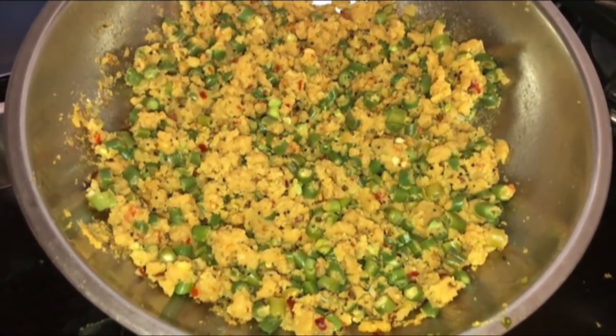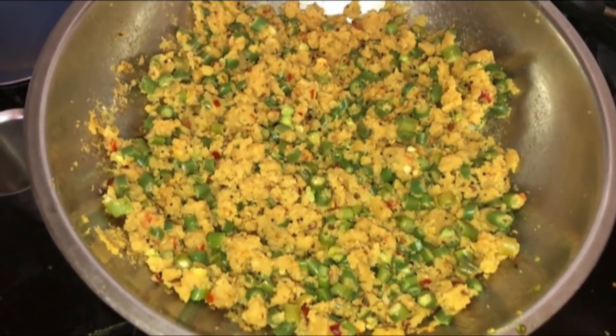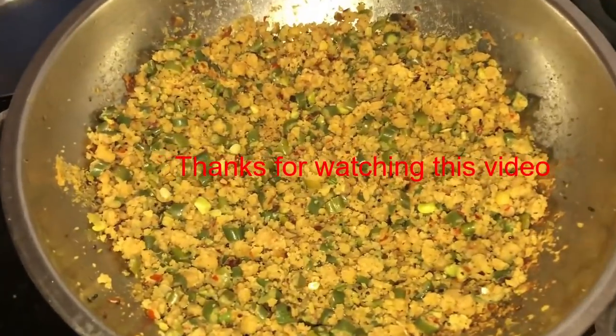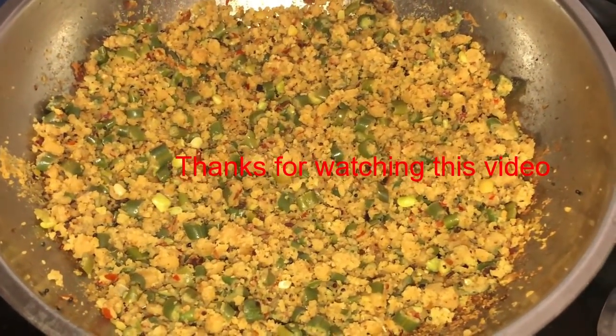After mixing it well for 3 to 4 minutes, our Paruppu Usili is ready. Thanks for watching this video — this is really a wonderful and healthy recipe, definitely worth a try!